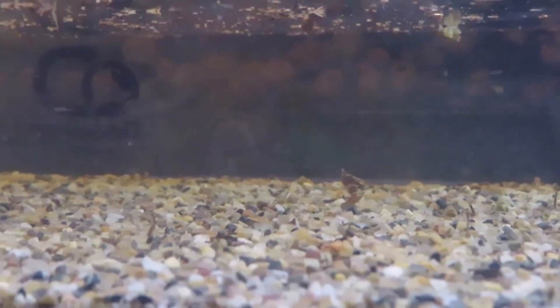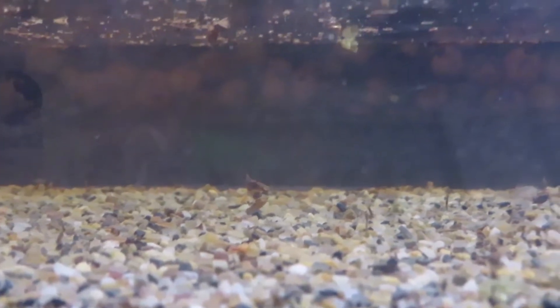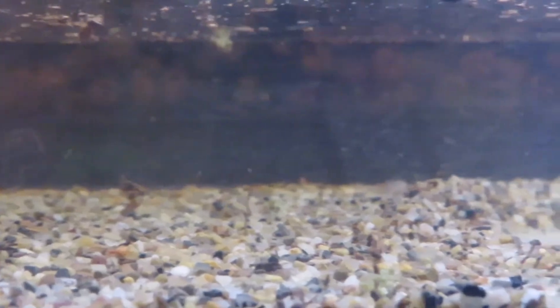These guys are a type of fairy shrimp, a very, very small type. There's also these little other guys running around — I'm not sure exactly what they are. But again, we didn't get any triops.